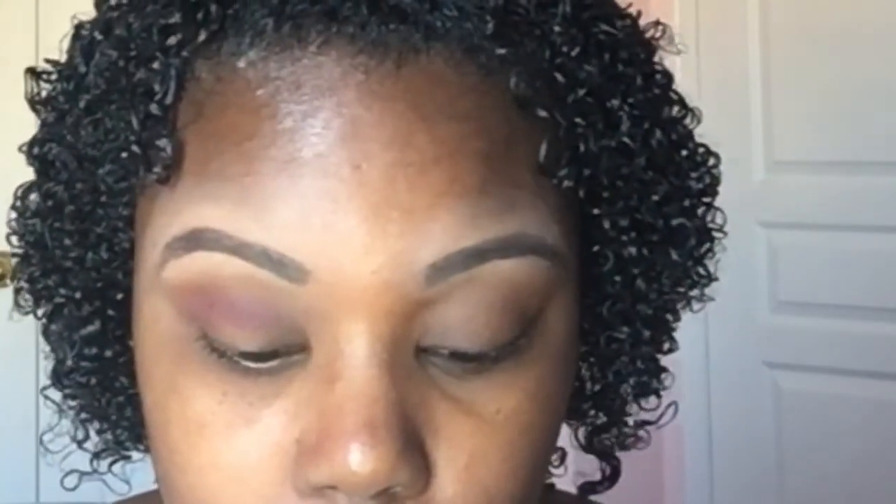The next layer of eyeshadow I use is MAC's Deep Dampson. I take the same eyeshadow and just go over both eyes one more time just to make sure everything is even.